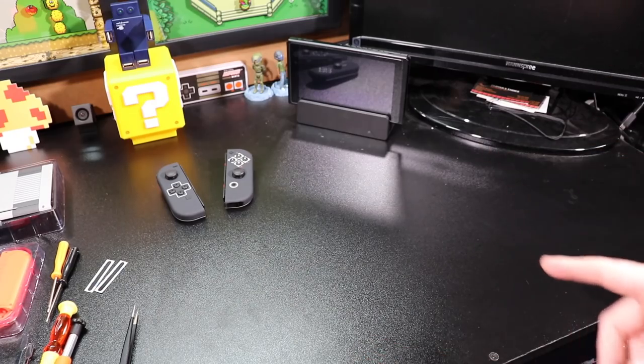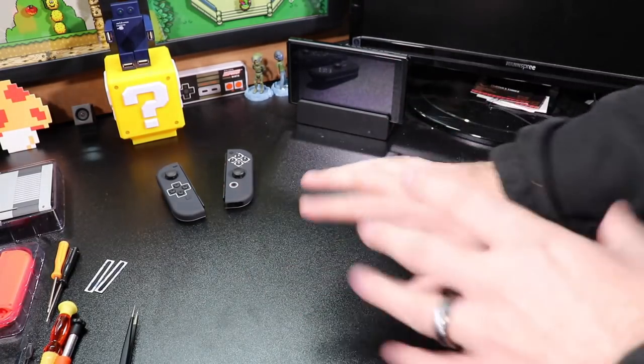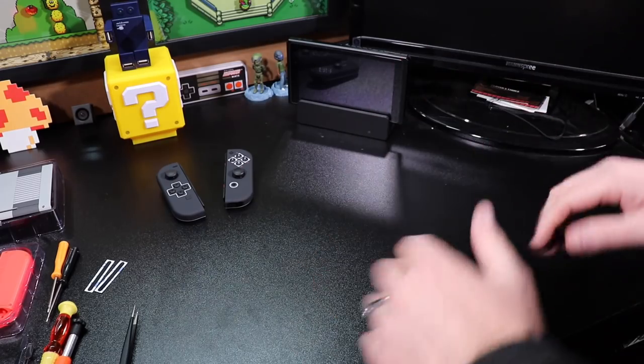So what we're going to do now — I've already put the controllers together and reshelled those. You've got to be extremely careful. There are a lot of breakable parts in those controllers, and a lot of ribbon cables that you have to be very careful not to tear.